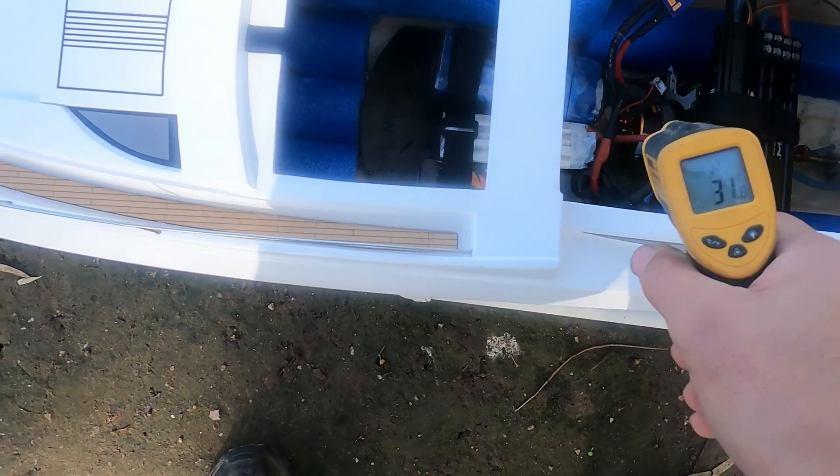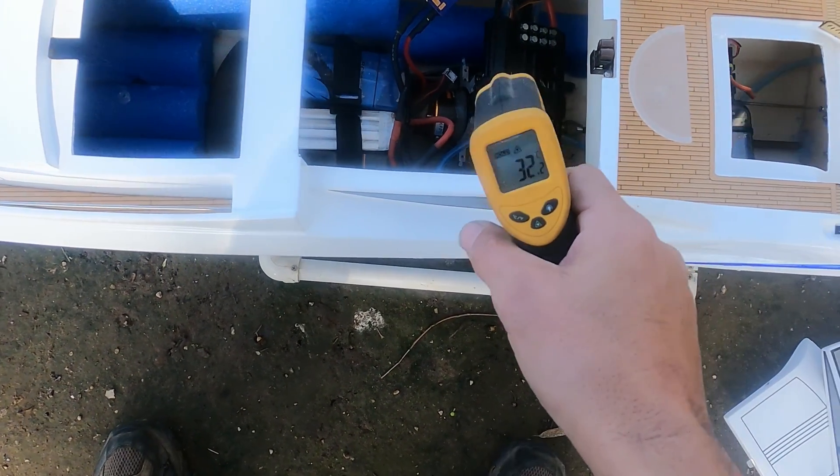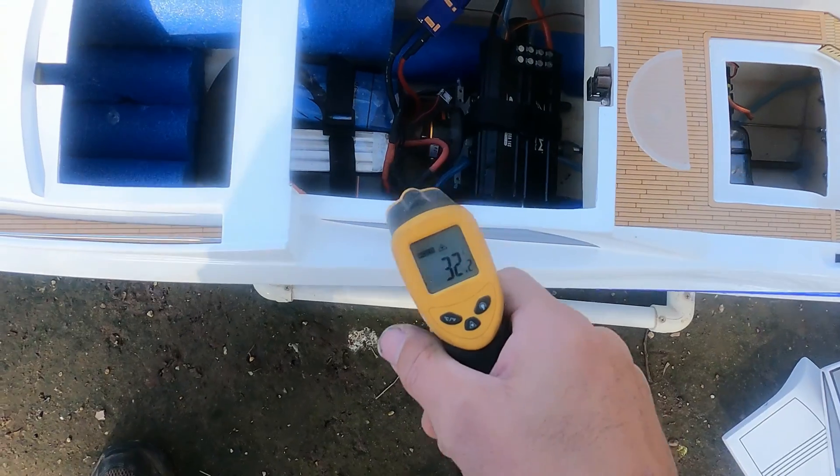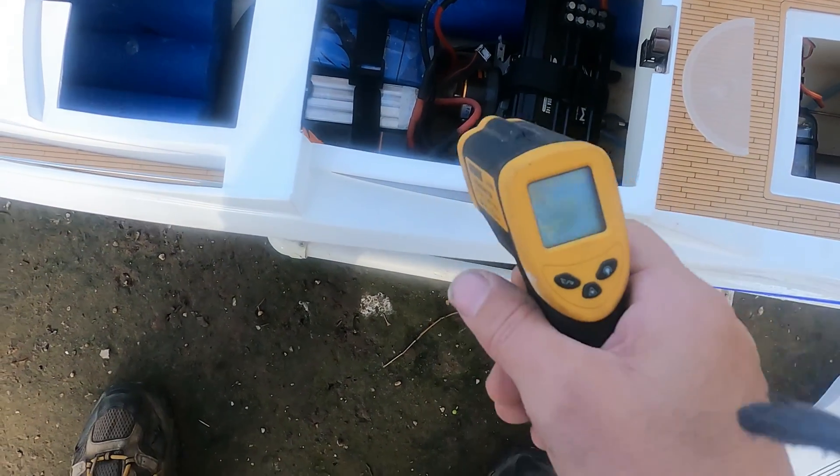I'll just go back to 12S with a much bigger prop and play around on that from now on. There's just so much weight with the third battery pack — it's crazy. Even just lifting the boat into the water is just too heavy.